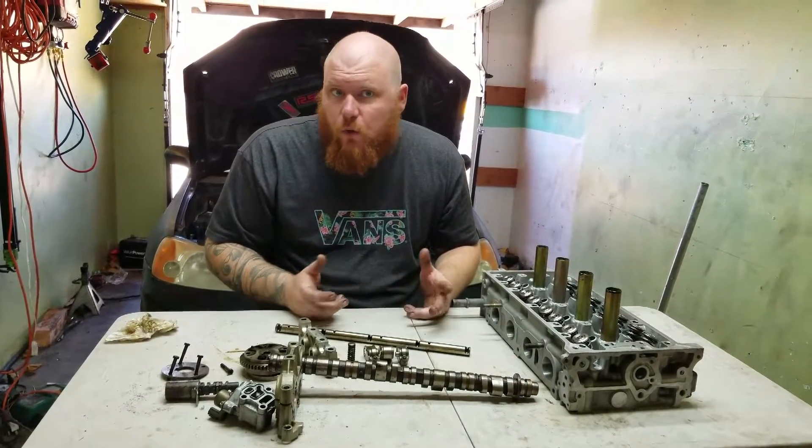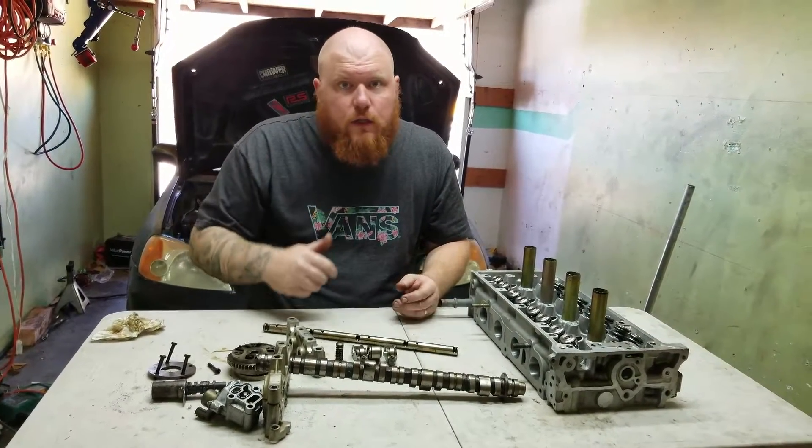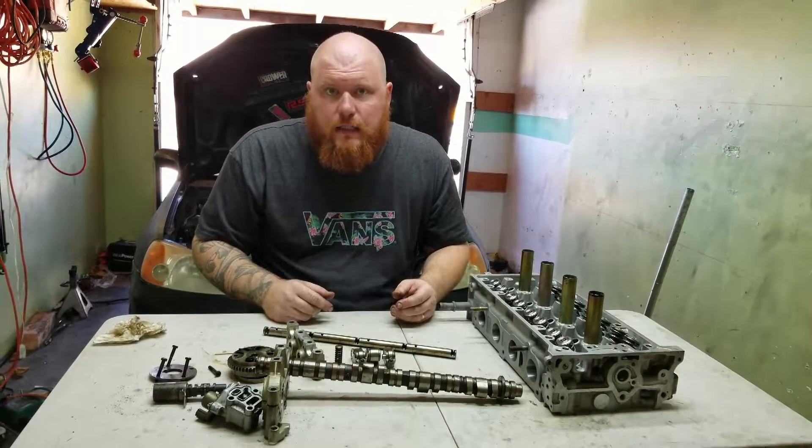I hope that answers some questions you guys may have about a K-Series i-VTEC head. If you have any more questions, feel free to leave a comment. Hit that subscribe and like, and I'll see you guys next time.